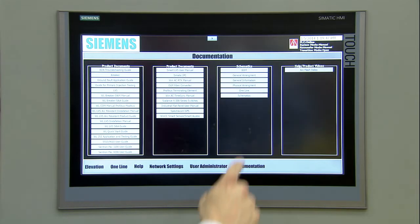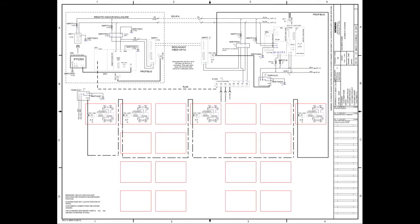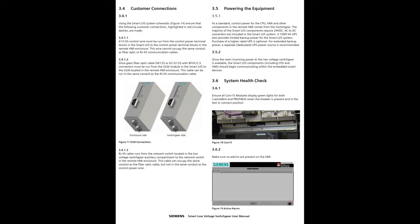All of these components can be found using the Smart LVS system schematic. Your Smart LVS quick start manual also has photos of each component, so they're easy to find.